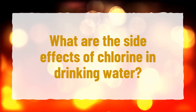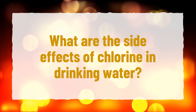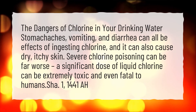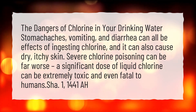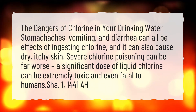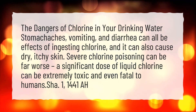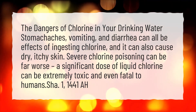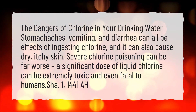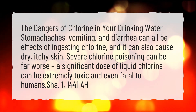What are the side effects of chlorine in drinking water? The dangers of chlorine in your drinking water: stomach aches, vomiting, and diarrhea can all be effects of ingesting chlorine, and it can also cause dry, itchy skin. Severe chlorine poisoning can be far worse. A significant dose of liquid chlorine can be extremely toxic and even fatal to humans.